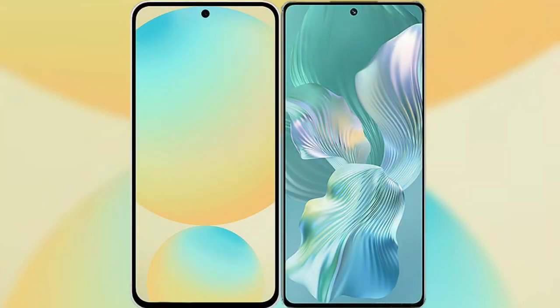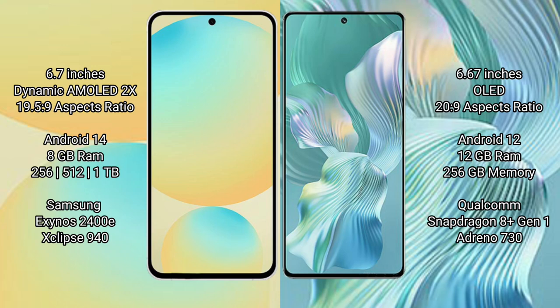I will compare the new Samsung Galaxy S24 FE with the Honor 80 Pro Flat. Samsung Galaxy S24 FE has a 6.7-inch Dynamic AMOLED display with an aspect ratio of 19.5:9. The Honor 80 Pro Flat has a 6.67-inch OLED display with an aspect ratio of 20:9.